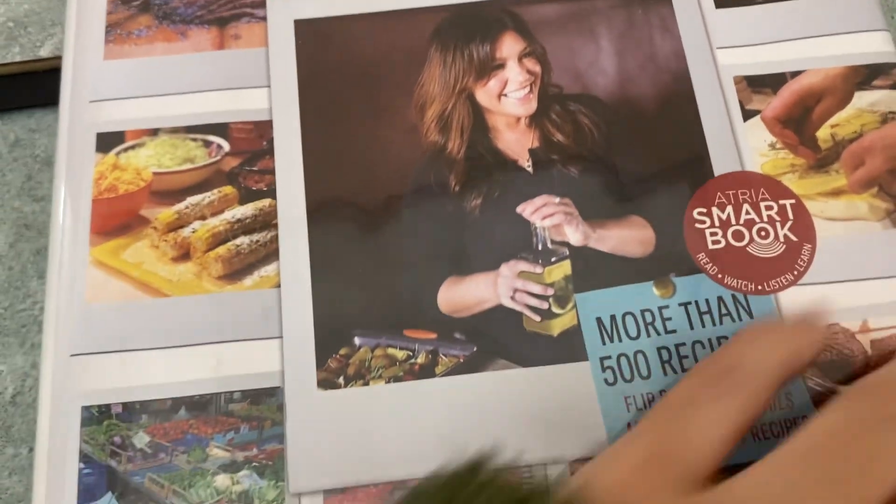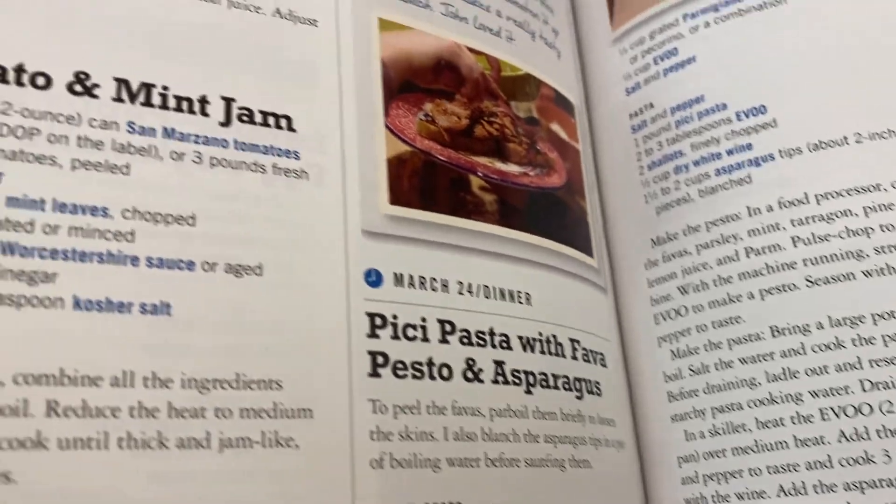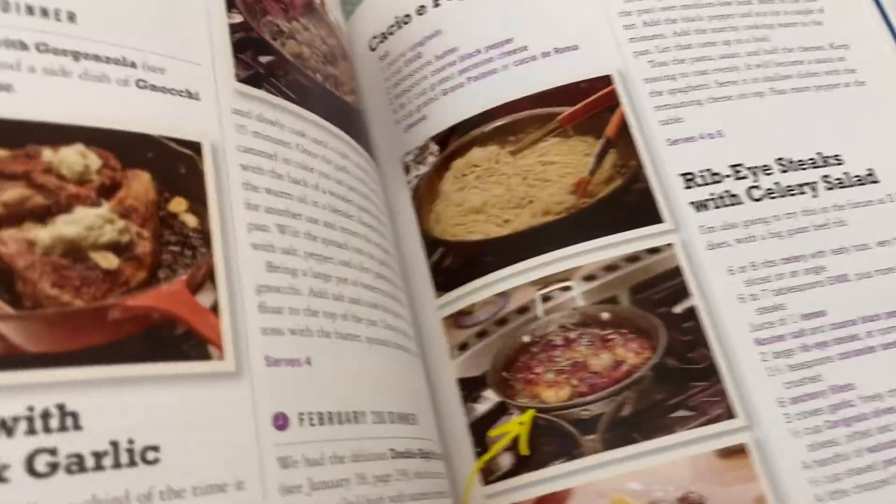Hey guys, this is a book review for My Year in Meals by Rachel Ray. Rachel Ray just has this really fun, bubbly personality and you can feel the tone of that in this cookbook.